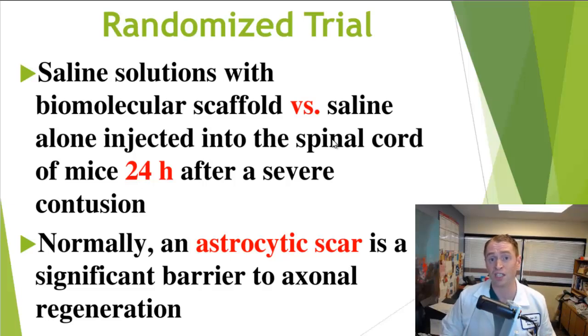We know the human nervous system has some potential for regeneration, but it doesn't necessarily work well in real life. Part of it may be abnormal malignant inflammation leading to scarring — astrocytes, the supportive cells of the nervous system, can form scar tissue known as an astrocytic scar, which may block chemical signaling and block axon sprouting, preventing recovery from injury. One of the ways this treatment may work is by preventing this inflammation and astrocyte scarring.